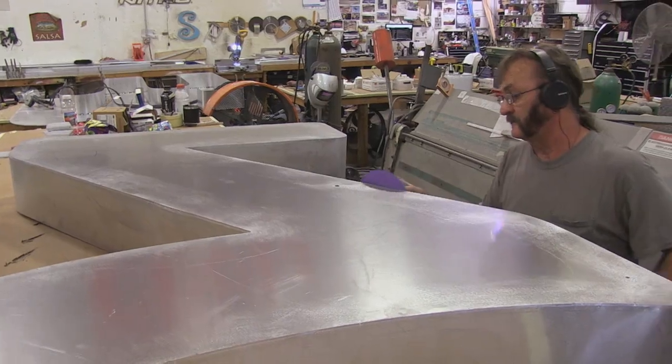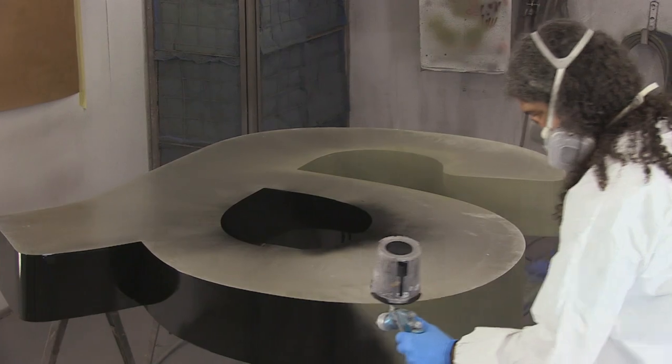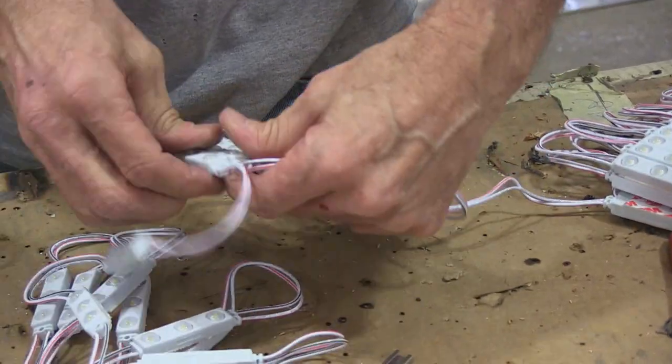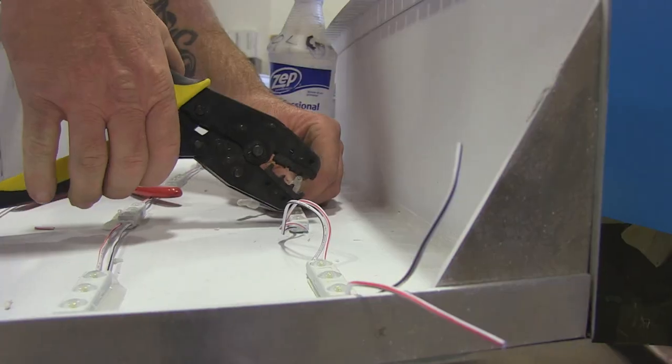Everything we fabricate ultimately has to be sanded and prepped for paint, then primed and painted. After paint, it's all hands on deck to install the LEDs throughout each letter and Amazon smile.